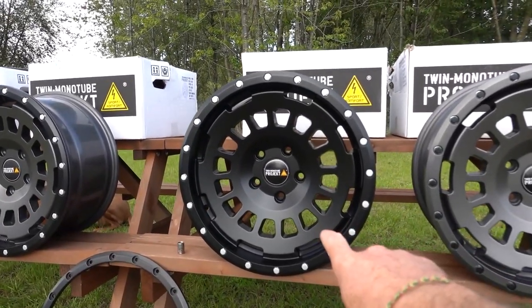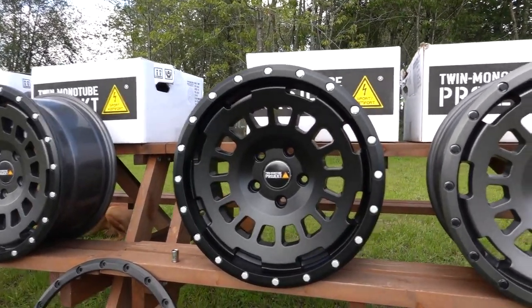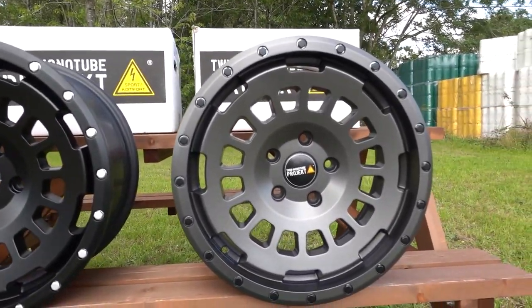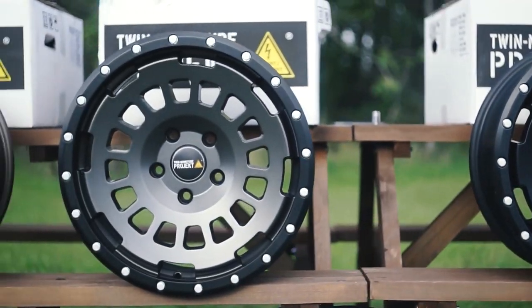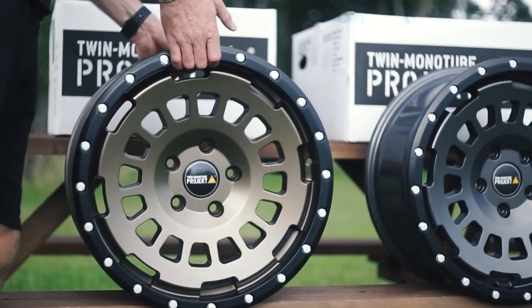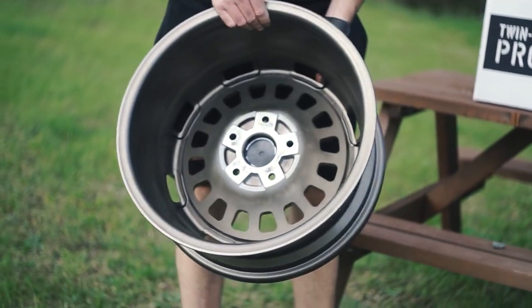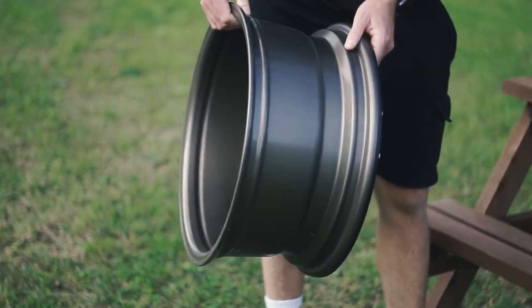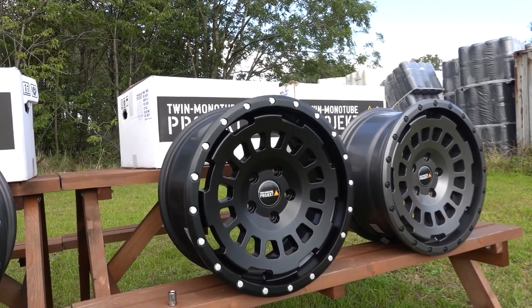Now available in four colors. Originally they were just available in the all-black or semi-gloss black finish. They are now available in this all-gray finish, and also the gray with the black lip, and then finally my personal favorite - the bronze finish with the black lip. I do really like both of these two actually - I can see me putting a set on one of my vans or the new AT van we're building.